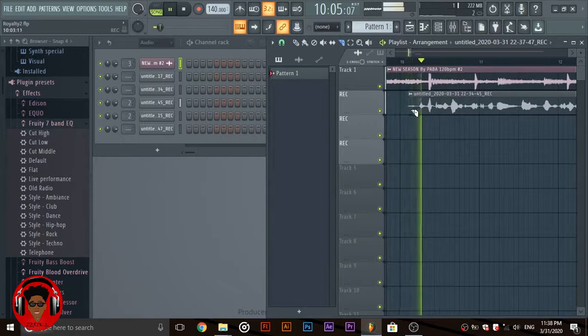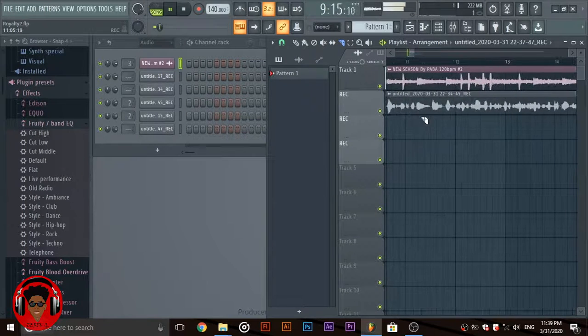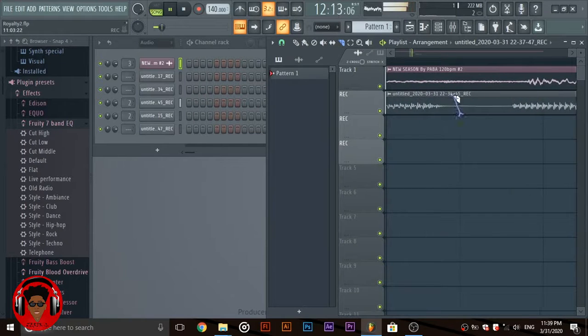[Dry vocal demo — unprocessed vocals playing: 'The power is cooking on his own, I'm working with royalty, she keep on eyeing me, I am a boss, there's no use denying my vision.']